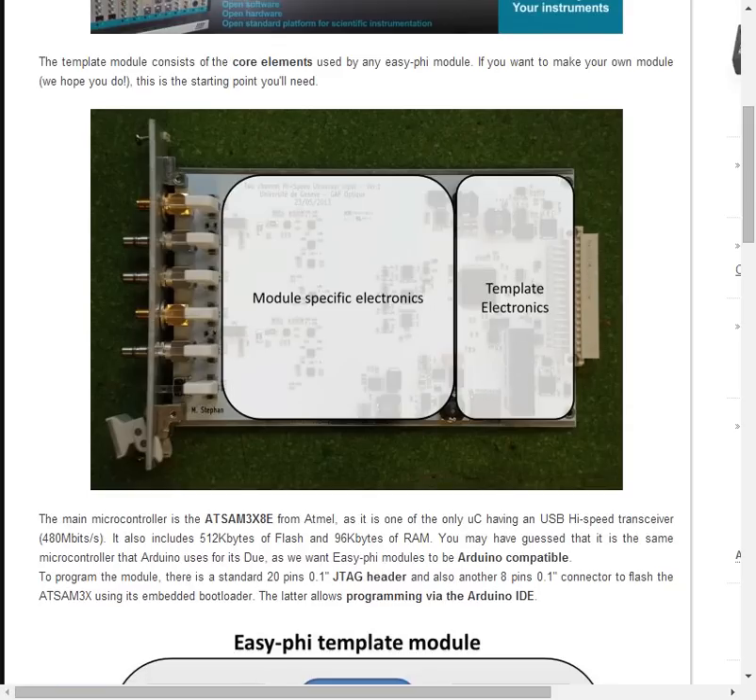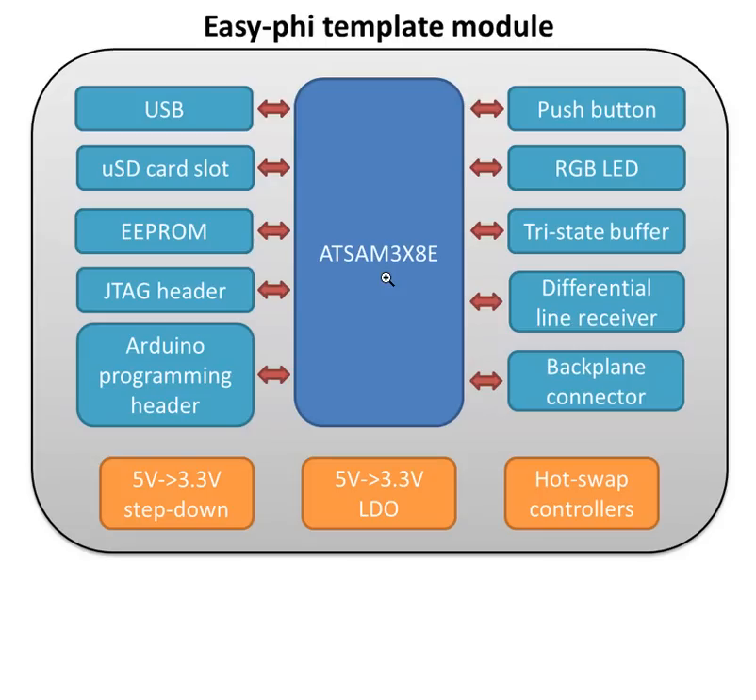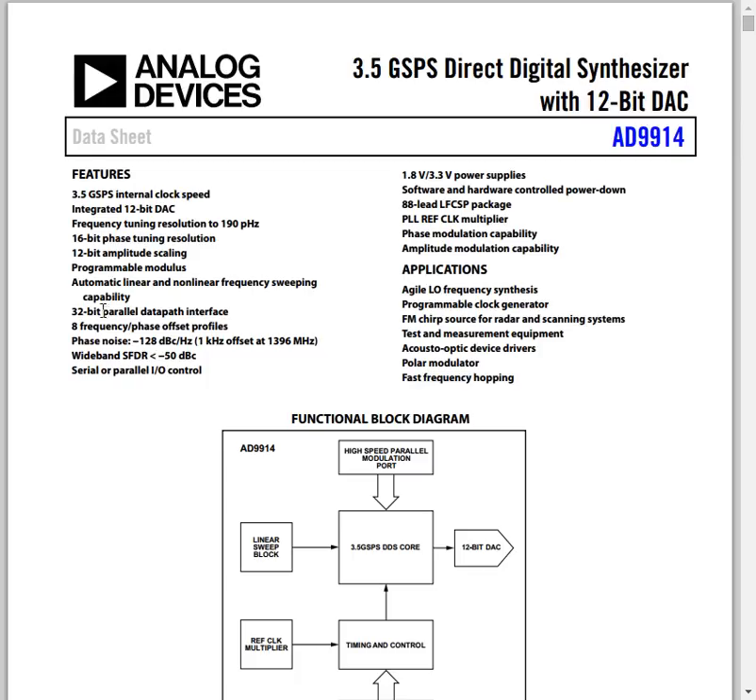There is an Atmel ATSAM 3x8e on board and it provides USB, JTAG, and an Arduino compatible interface as well as a couple of power supplies, although the module itself will need clean power for the AD9914. This will also provide the slow SPI interface while the FPGA daughter card should expose the full 140 megasample per second ability of the AD9914.